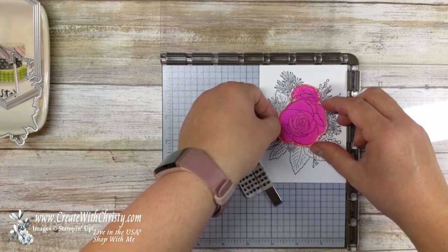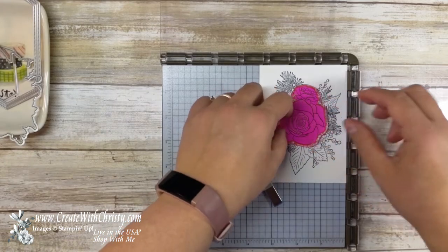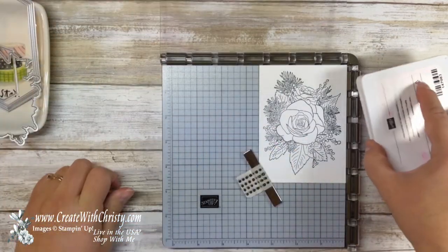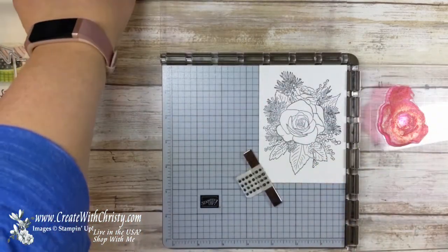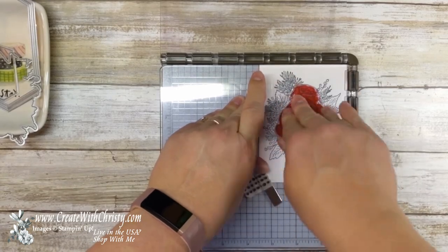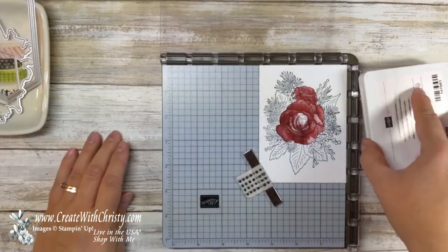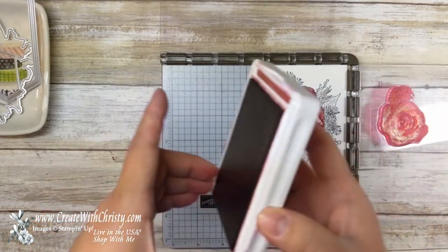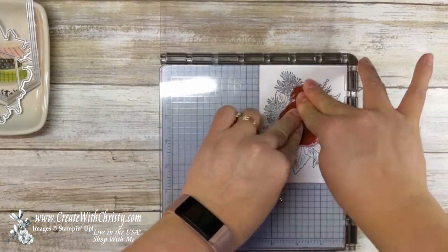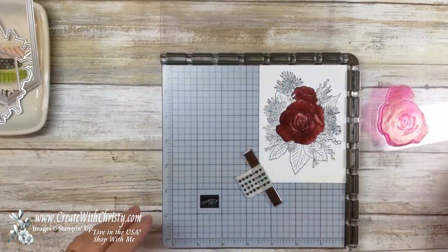Now I'm going to bring in the flower — here's the rose flower, my nice red-stained one. But as you can see, you can still see through it even though it's stained. I'm going to line it up with the image. I'll bring in my Cherry Cobbler and ink that up, then bring this down, stamp it, and put pressure on everywhere. It looks like I missed some spots in the middle — there is some white area in there, but it shouldn't be that much. Let me re-stamp it and it is much better. Very pretty.